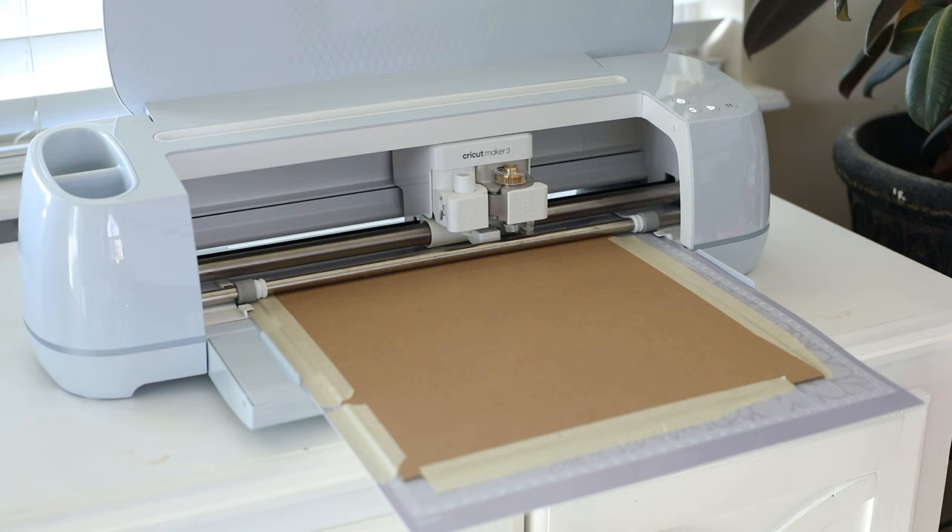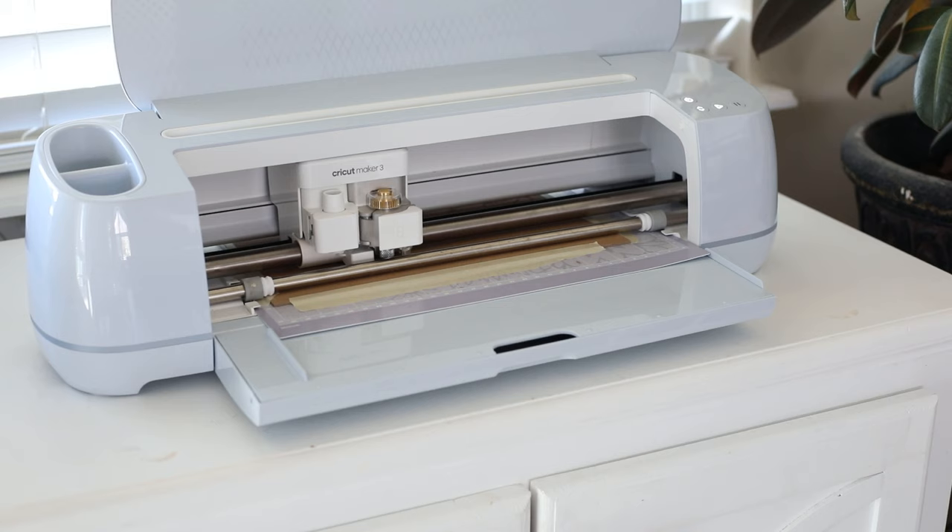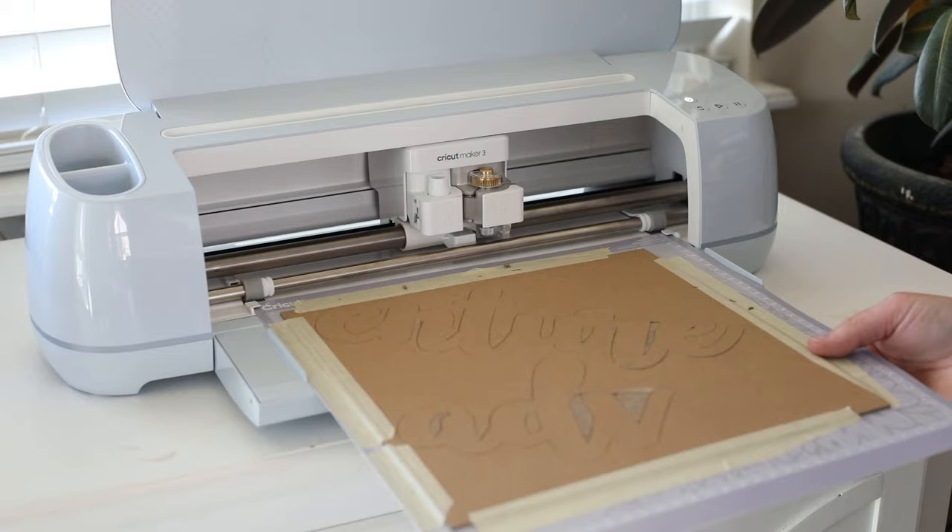I bought my first Cricut 15 years ago to cut vinyl for my wood crafts. Back then you had a little cartridge and you were limited to whatever was on the cartridge. But now with all the technology advancements, there are a variety of different types of blades, tools, or pins that can fit into the holders to cut, draw, score, engrave — you name it.